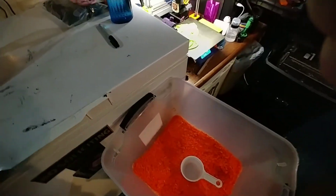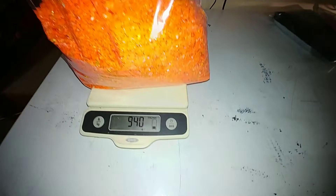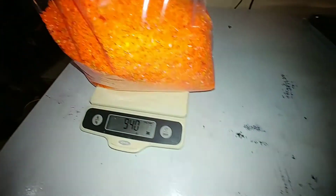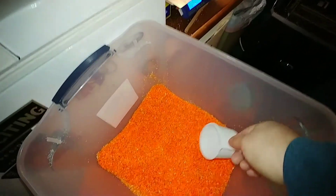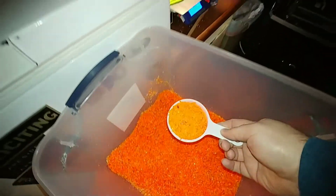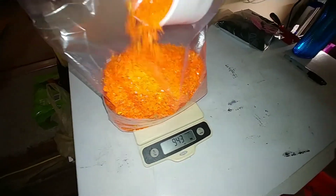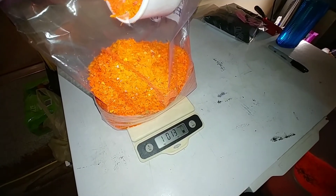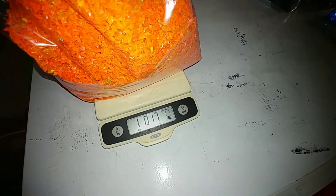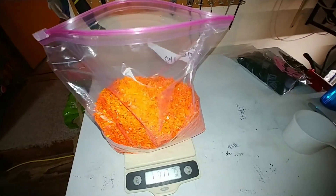Final step of the process, which I forgot to show earlier because I was at the end of the night. This is orange filament now instead of yellow, but I fill up a bag most of the way and then weigh it. This is 940 grams currently, so I just need to add a little bit more — one scoop is about 100 grams. I'll just pour a little bit in until it's a kilogram. I usually go a little bit over because the bag weighs a few grams. Then I squeeze the air out, zip it up, and put it in the stack.